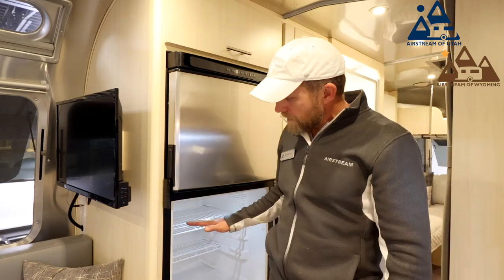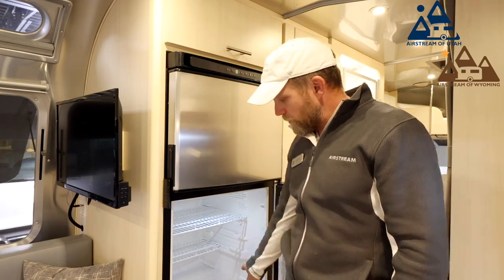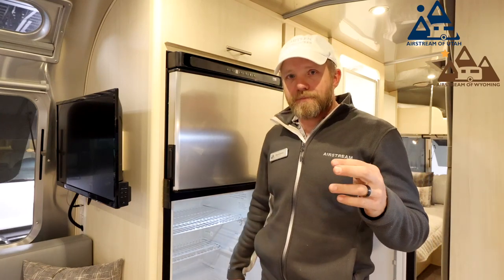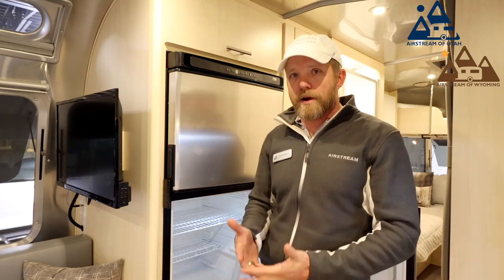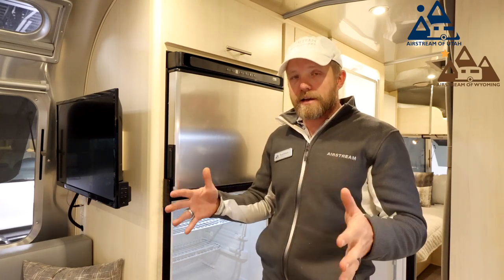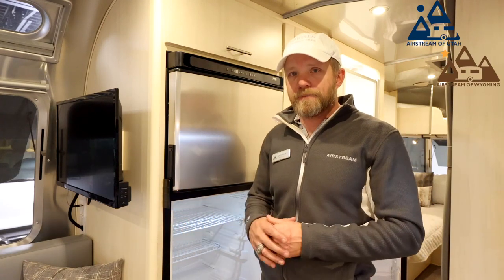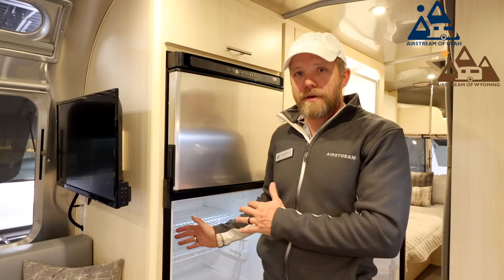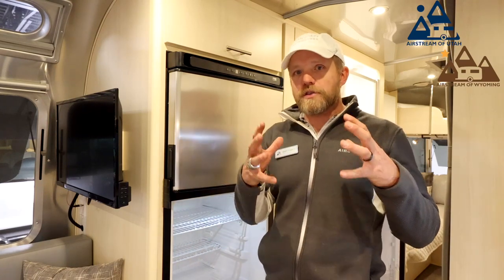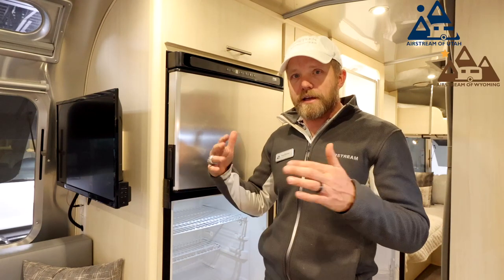The refrigerator shelves are also adjustable. The crisper drawers at the bottom are not dishwasher safe, so don't put them in the dishwasher. Make sure you always have plenty of room for air to circulate inside the refrigerator and freezer — if you pack it too full, it'll take forever to cool down and won't keep your food cold. Before putting food in, give it a minimum of eight hours of cooling time depending on outside temperatures. To reduce moisture in both compartments, let hot food like soup cool down before placing it inside rather than using the fridge to cool it.